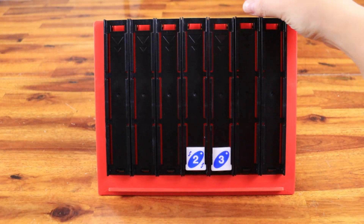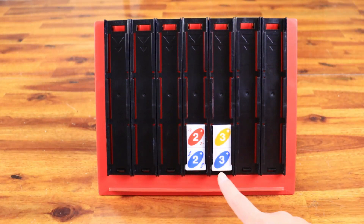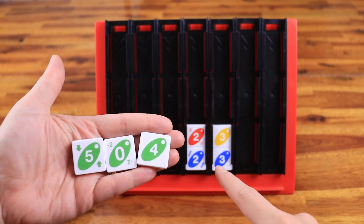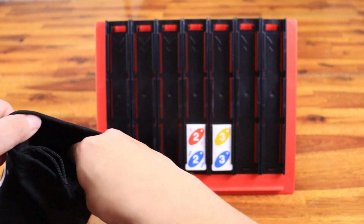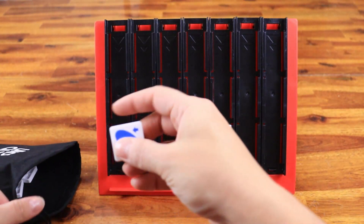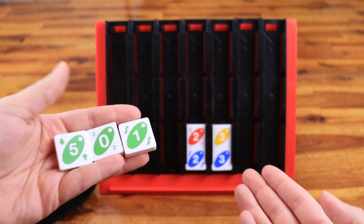The next tile placed adjacent to an existing one must match by color or number. It doesn't need to match all adjacent tiles, just one. If you can't play any tiles, you need to discard one tile to the bag and take another from the bag. Play right away if you can — if you can't, your turn is over.